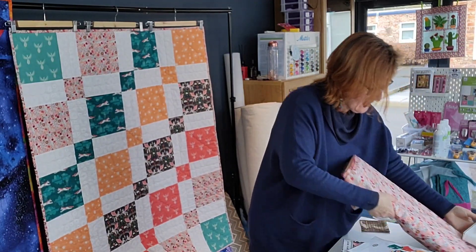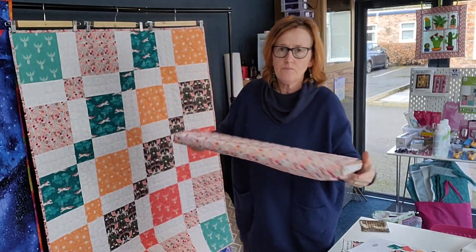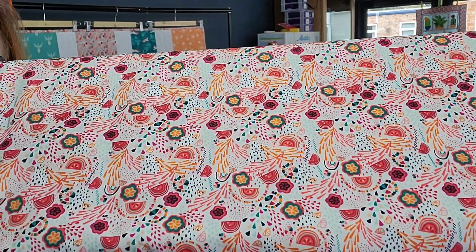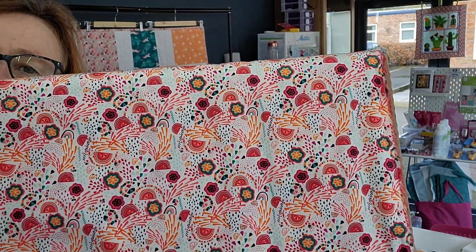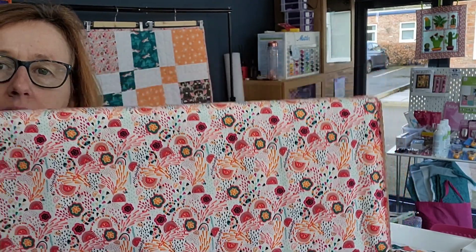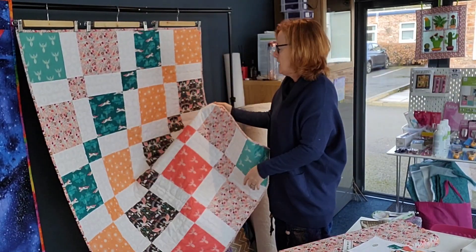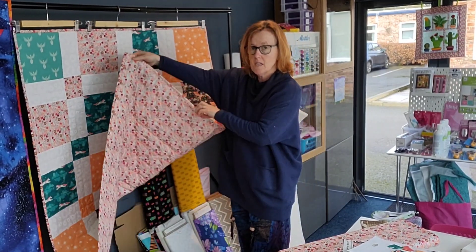The other main fabrics used in this design are these two here. This one I call multi-directional, but some people can see different directions in it, so you just need to be careful when placing it in your quilt. Decide which way you want them and try to stick to that in all the spaces it's used. In my sample it is also used in the binding and on the back.